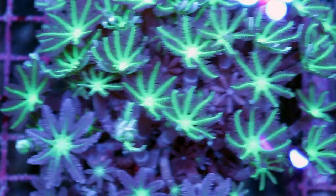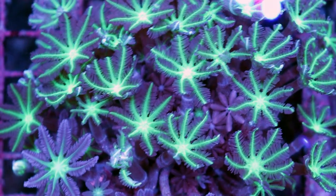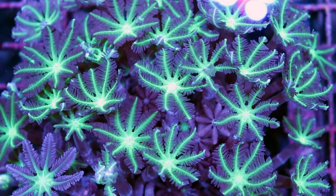These are called clove polyps. They're really cool and I'm just going to give you some tips on how to keep them in your tank, because I love them and I want you to love them too.